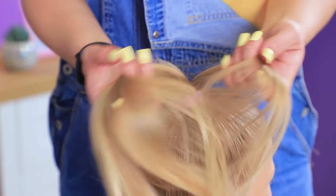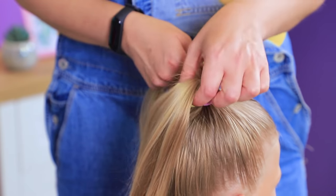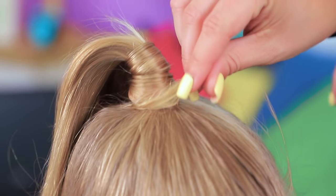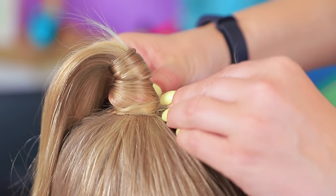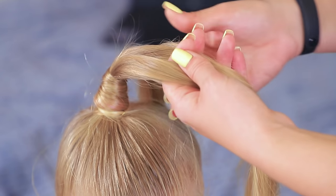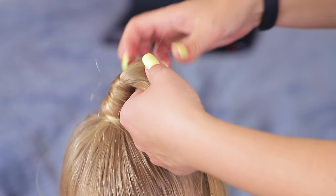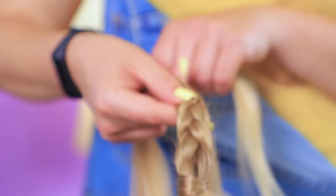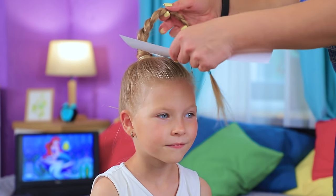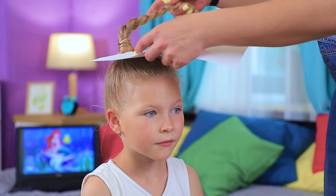I'm gonna make a braid! Separate a strand of hair and wrap it around the base of a ponytail. Fasten it with a hairpin. Braid the hair. Turn it towards the forehead. Cover the head with a sheet of paper, leaving the braid on top. Color with green hairspray.